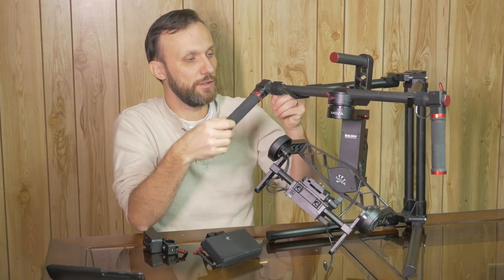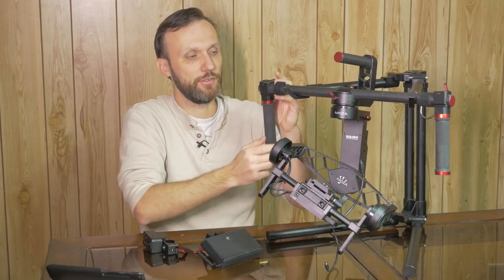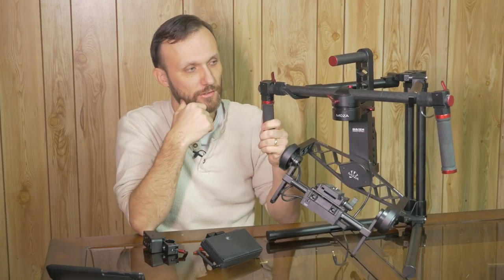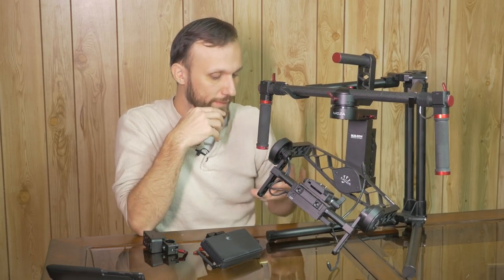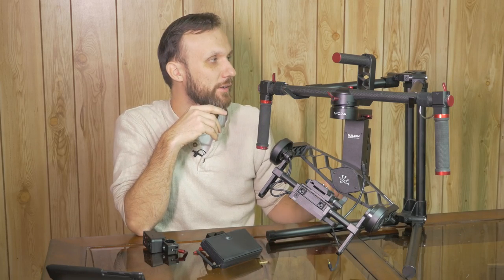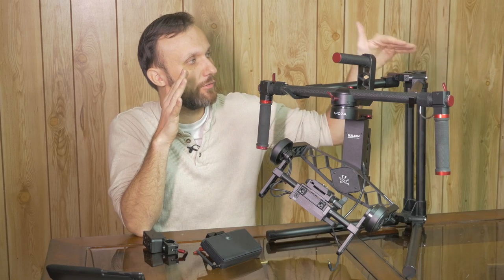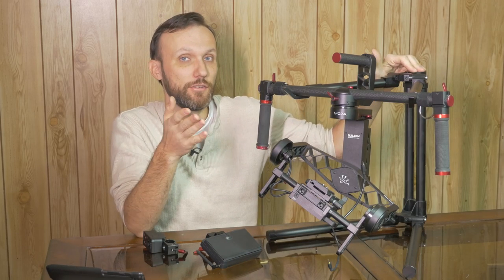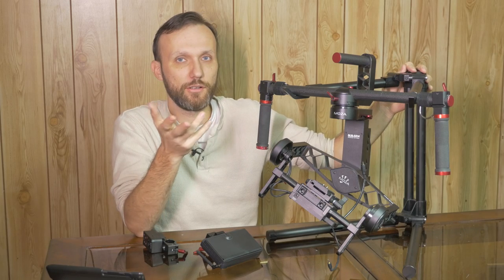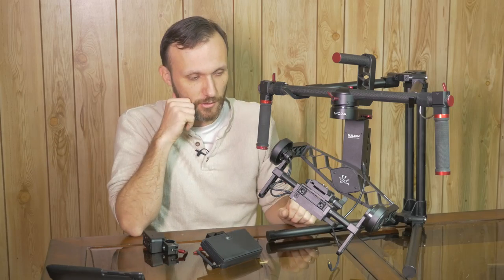It comes with really nice handles that are easily removable. If you want to adjust the angle, just move it around and tighten it up — done. The stand, like I said, is almost identical to the DJI Ronin stand, which is a great thing — very sturdy. The top also comes off so you can mount this on any standard light stand, which is good for onset locations where you don't want it on the ground.